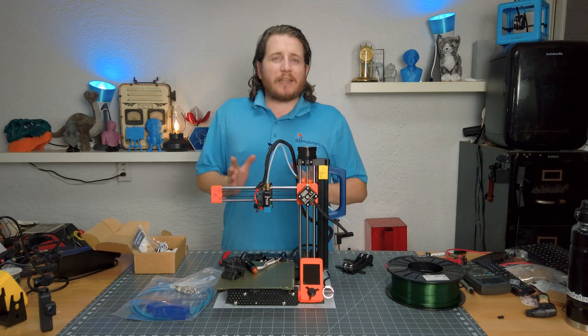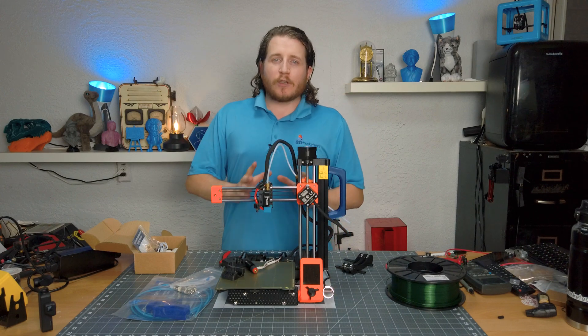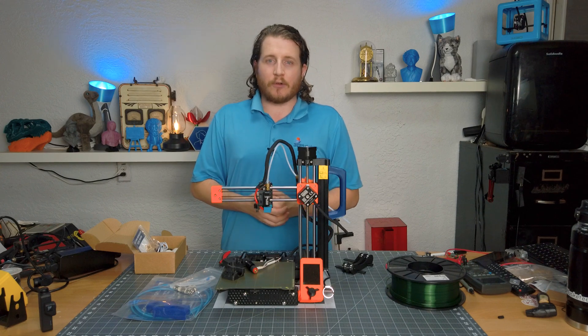This is a pretty straightforward upgrade. In fact, E3D has an entire walkthrough on how to do it right on their website — we'll link to it in the description. So if you choose to do your Prusa Mini over to a Revo Micro, you absolutely can.